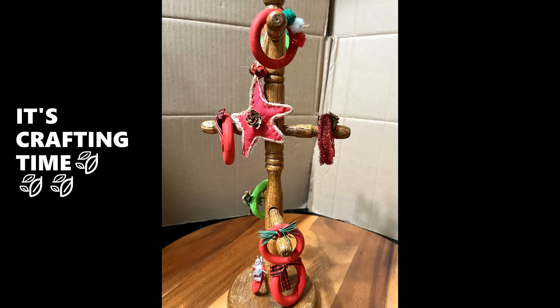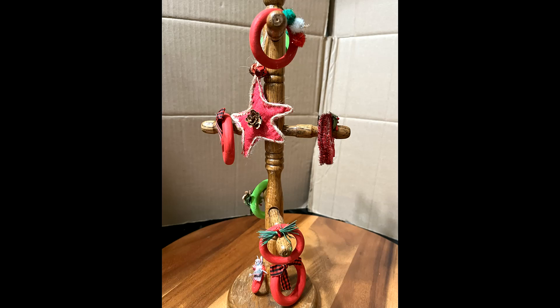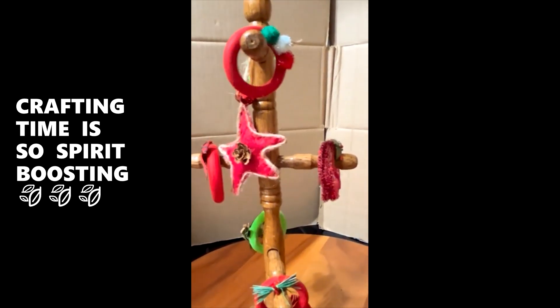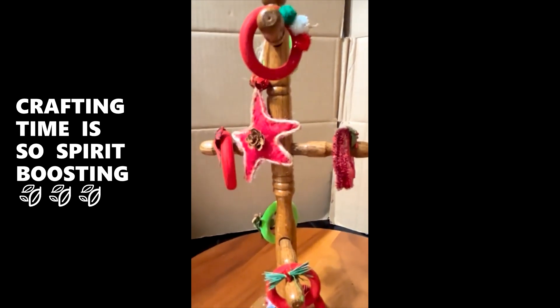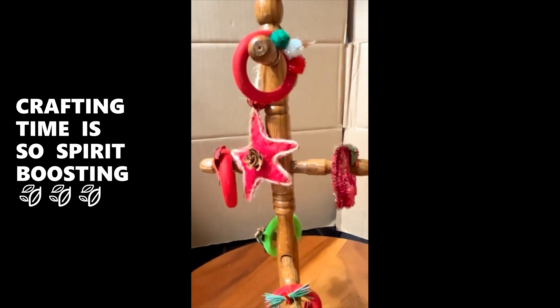Welcome back. It's Crafting Time. Hey, welcome back, Crafting Spirit Boosters. It is I, Miss Janita. I'm coming in here today to share some of the items that I have handcrafted, made.